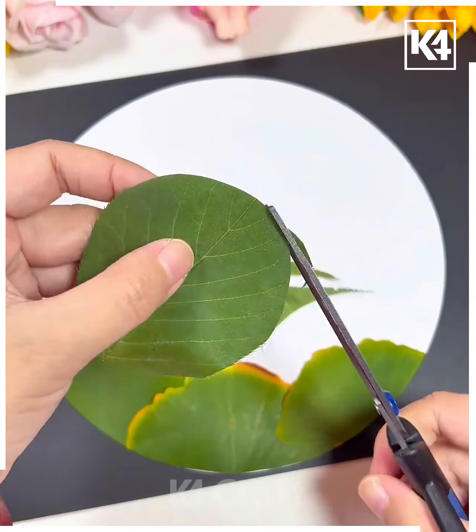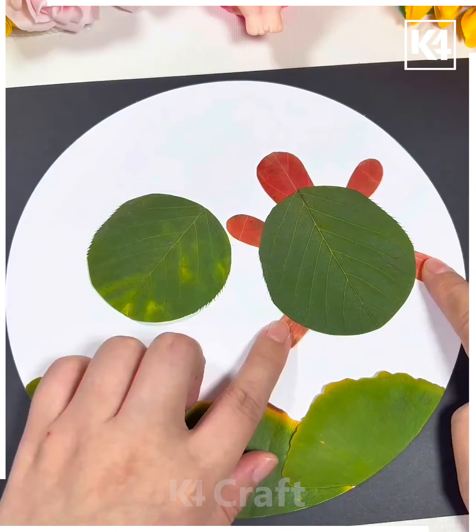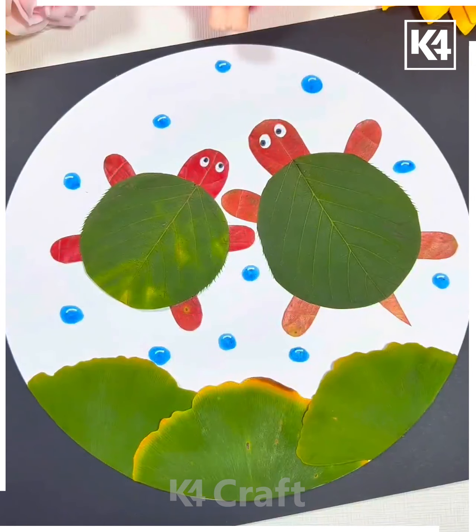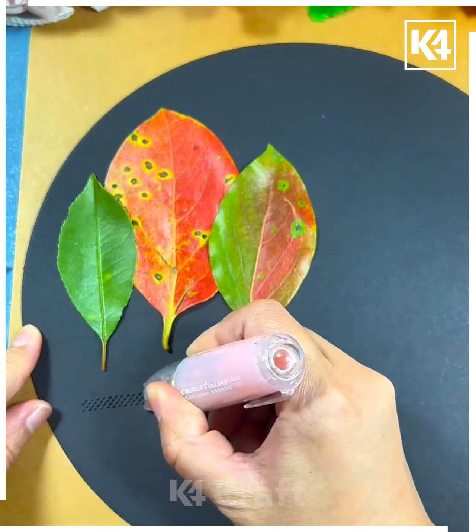Next, take a white sheet and stick the maple leaves on it. Cut it from the bottom, then take a leaf and cut it out in a round shape and paste it. Now take the red leaves to make the legs and face of the tortoise. Stick it properly and it's ready!